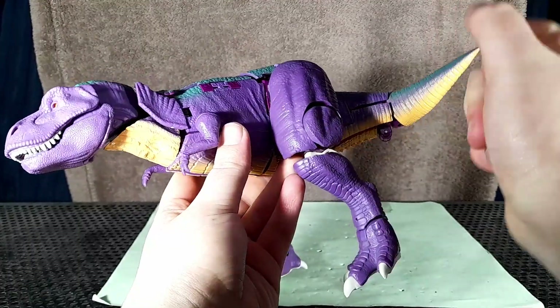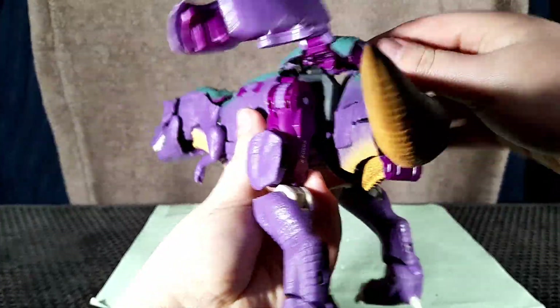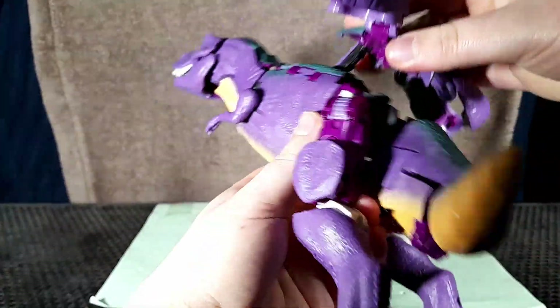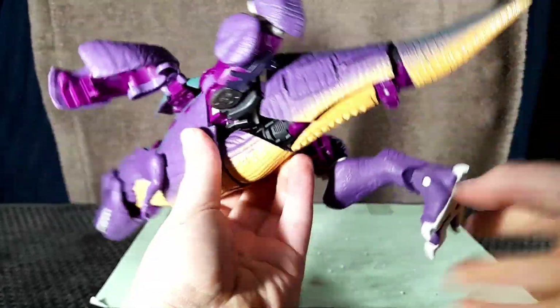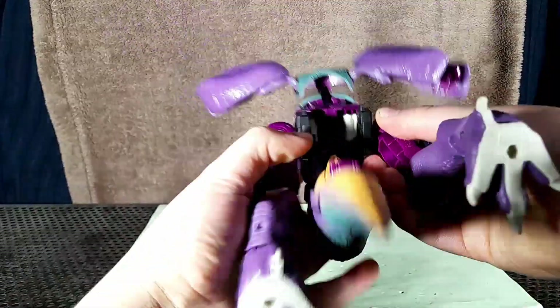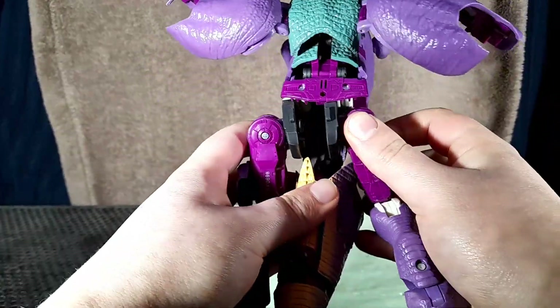Now onto the unscripted part — the transformation. You're going to want to start here at the thigh panels and just flip those up. As you can see it's already unclipped here because it never likes to stay tabbed in. So you want to take this part, move it up, clip it into place — it will probably fall out later anyway. Then you want to straighten out the tail, just lift the legs up like this, and swing the tail around. These pieces here are on a double hinge, so you want to move it out, in, and in again.